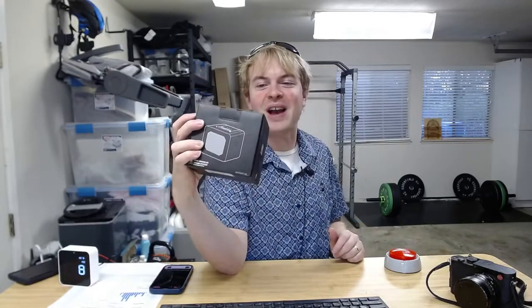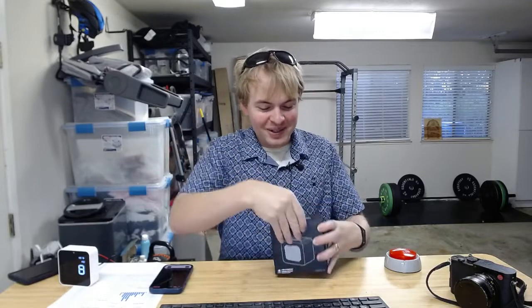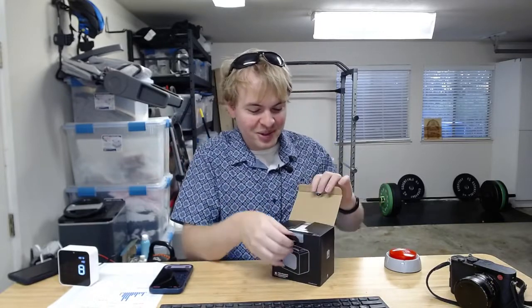I'm Tom from DIY Life Tech and I am unboxing the Trubisky Fire Crackler system. This is very cool. Trubisky is one of my sponsors, so thank you for that.